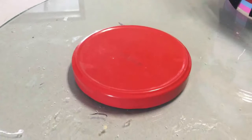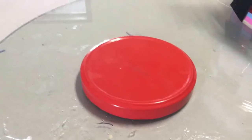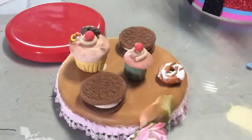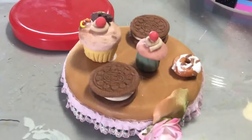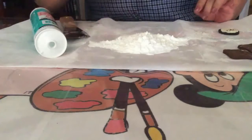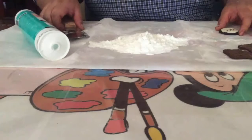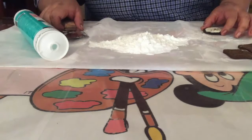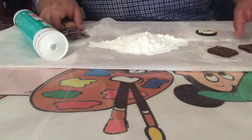Ahora vamos a trabajar en lo que es la tapa que lleva el galletero. Te voy a enseñar a hacer los moldes para que puedas sacar tus galletitas y puedas decorar tu tapita. Antes de empezar a trabajar con la decoración de nuestro frasquito, te voy a enseñar cómo hacer fácilmente los moldes para que puedas sacar lo que son tus galletitas en pasta fría.